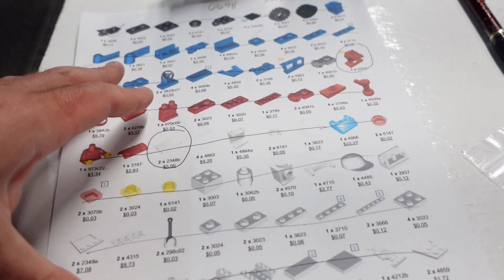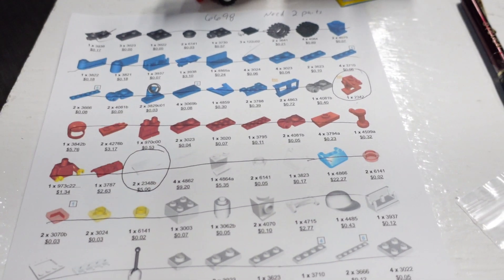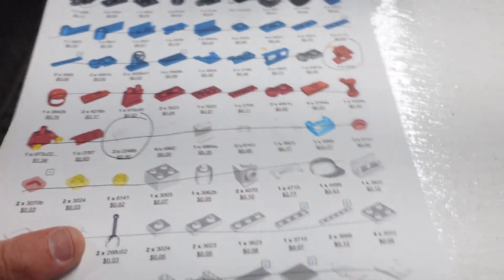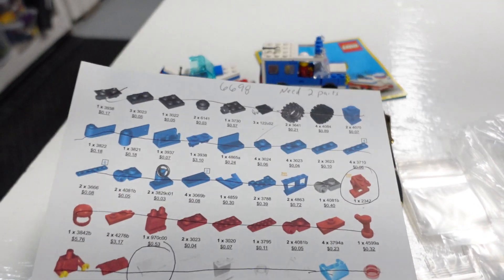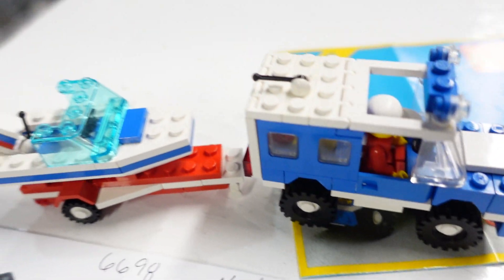And then when I get a brick order and it has the part, I'll go ahead and mark it off. Once I know it's completed, then it's completed. I'll usually double-verify it — unless they're built like this, I'll just sell them like this. And that is how you do it on Rebrickable. That's the process we use for completing used Lego sets.